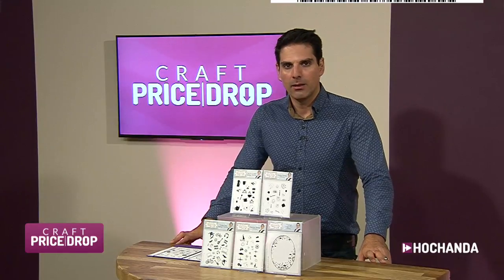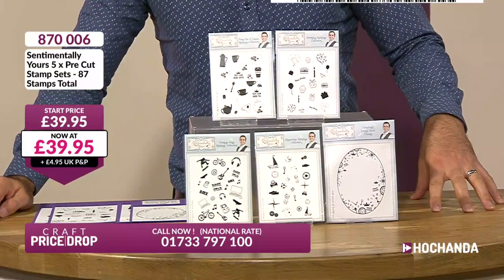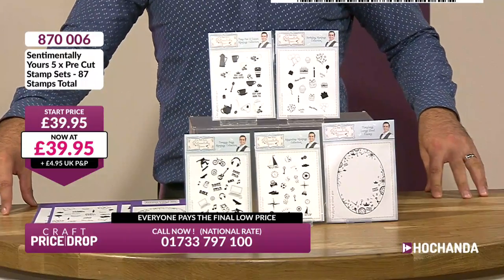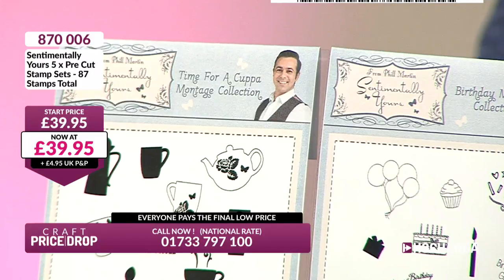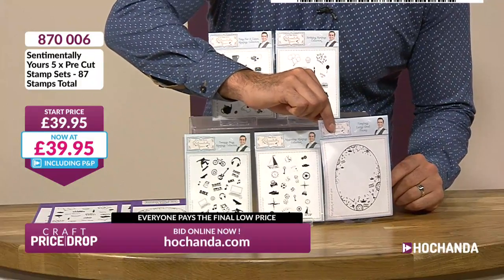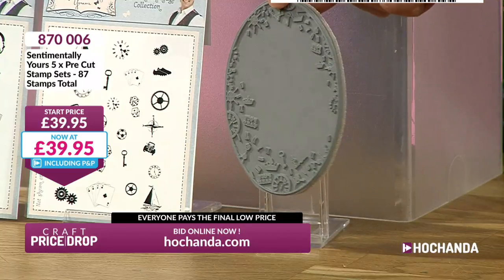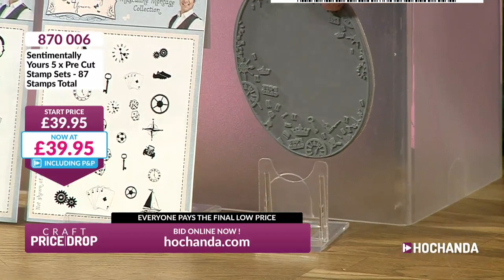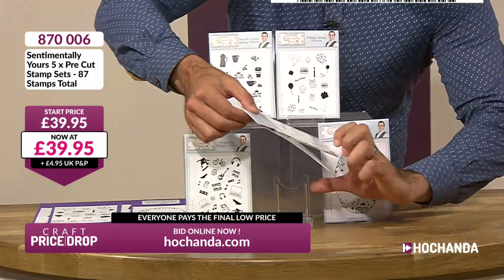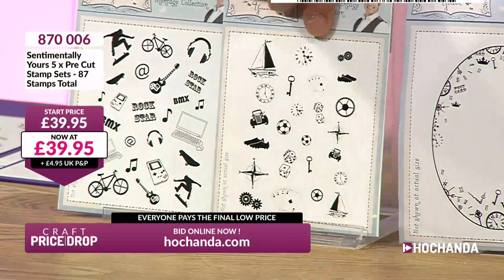We've got some more stamps — these are Phil Martin's stamps. Phil is cool. I love Phil Martin's. It's so good to see him on Craft Price Drop because Phil Martin is always busy. It's getting the quality of Phil Martin at the Craft Price Drop price. First and foremost, I want to show you this stamp — it is beautiful. Grey rubber, foam mounted. Look at the depth and the detail you're getting from that stamp. Very, very nice. You're also getting clear polymer stamps — a lovely mix.